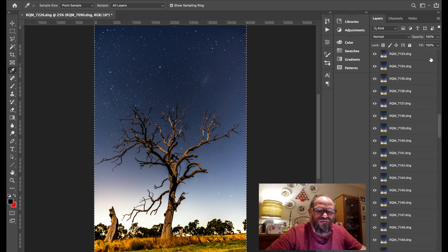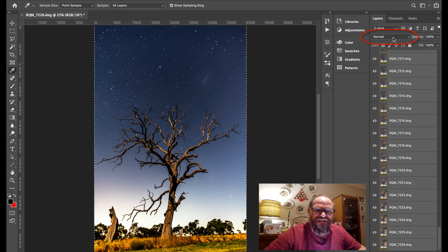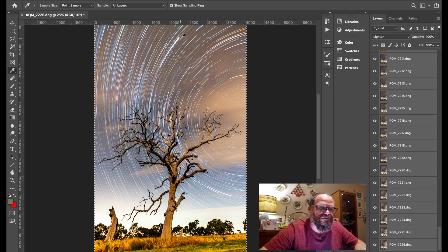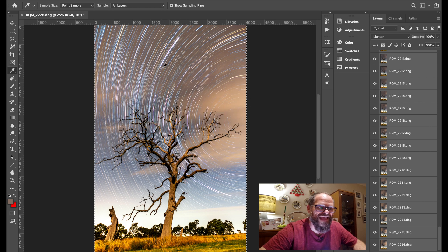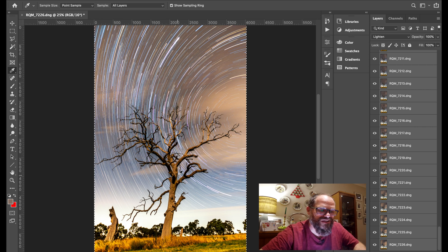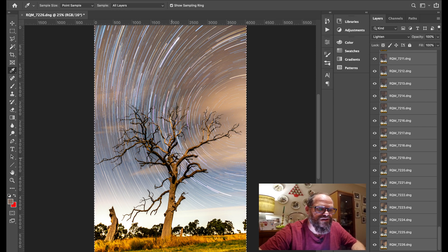Auto-align takes a long time — don't be fooled. Once done, select all the layers again from top to bottom with Shift, then go to the blend mode dropdown and select Lighten. And there it is! The light trails stretch across the sky — about 45 minutes to an hour of shooting gives you trails that long. Shoot all night and you get a full ring. The different colors in the stars are because of the low ISO — low ISO gives you those beautiful star colors.